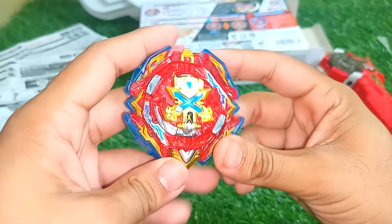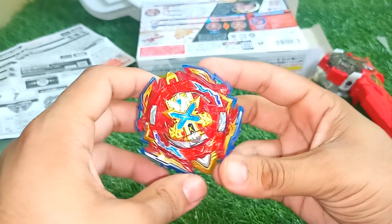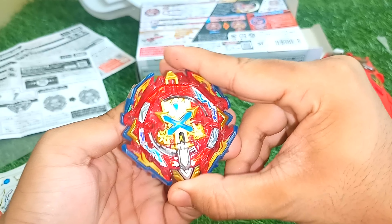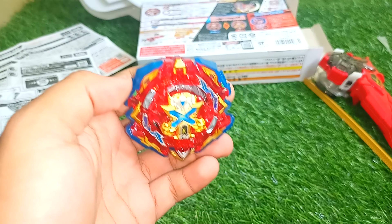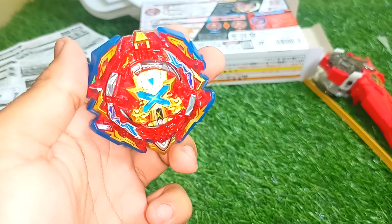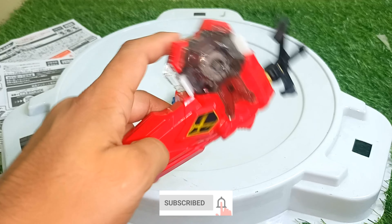This is Xiphoid Excalibur — I call it the 'typhoid wavelength' because I just like that name. This is the gimmick: the blade will come out when it's about to burst. I've also stickered up the launcher — only two stickers for the launcher, and they look beautiful.